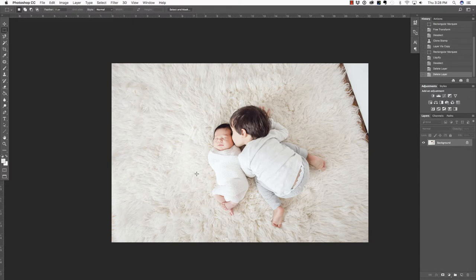My good friend Susie from Photography by Susie sent me this image so that I could use it as an example on how to use a few quick tools to improve an image. We're going to extend the backdrop in this upper right corner, and then we are going to use the Liquify Tool in order to shape the baby. I know that it sounds strange, but just stick with me.